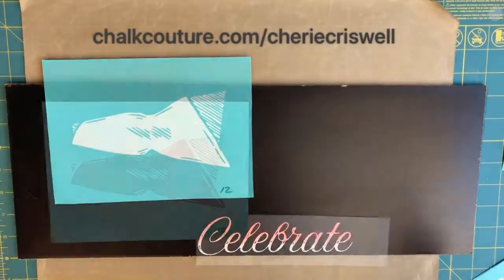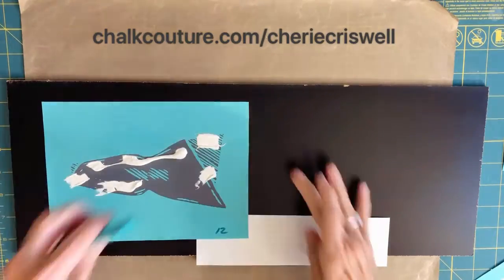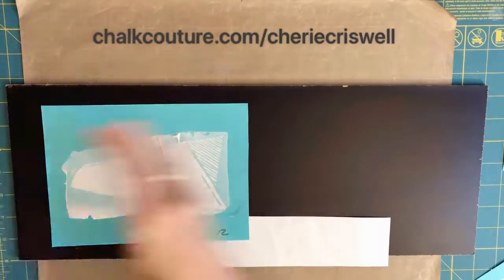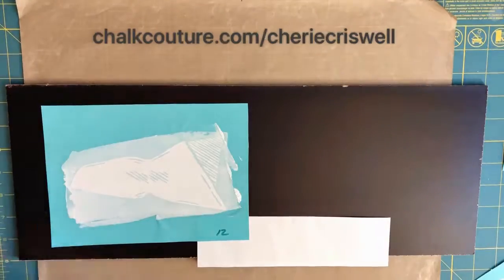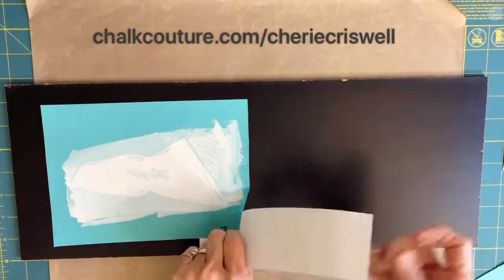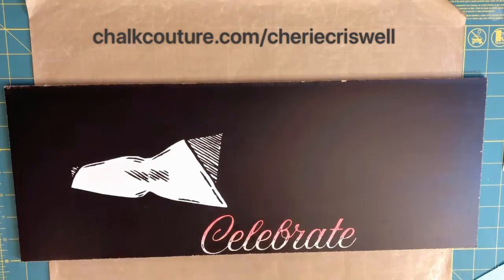...taking my finger to blend the two colors together. Then I'm taking — I don't know what you would call this, the paper, the holder — the bouquet, chalking that up, and then I'm going to start applying the pinwheels.